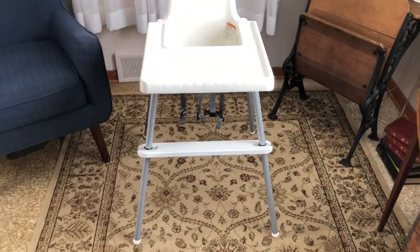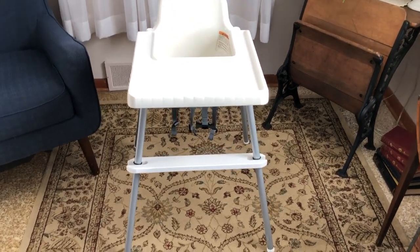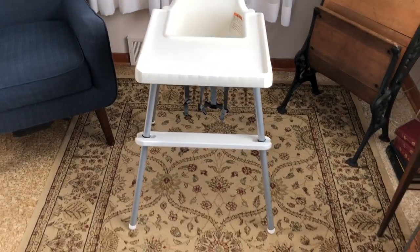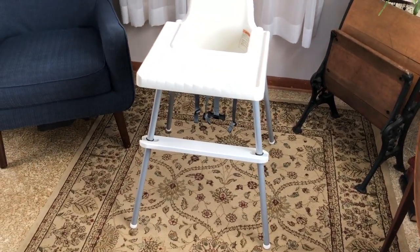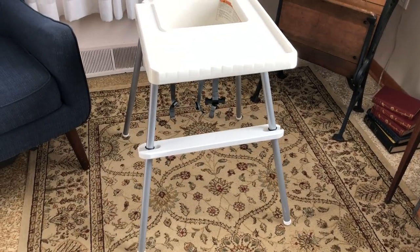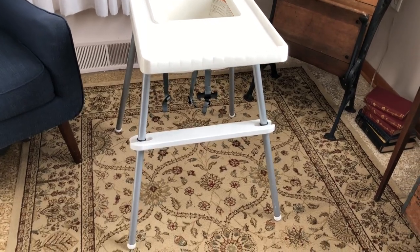So I started making these back in January, almost a year now — well, about 10 months. I've been making these and selling them on Etsy. I'll have a link below in the description to my Etsy shop where you can get these.